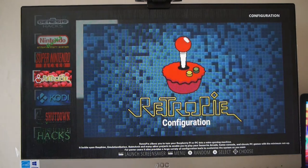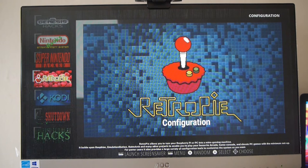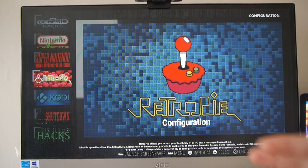Hey guys, Kevin here. What I've got here is another image. This is someone who has set up this image for RetroPie. It's from a guy called Mr. Harrius. I'll link to his YouTube channel.